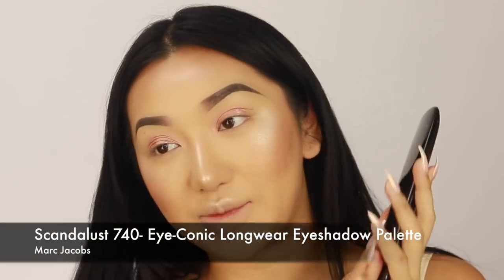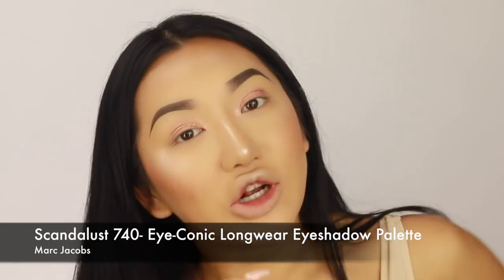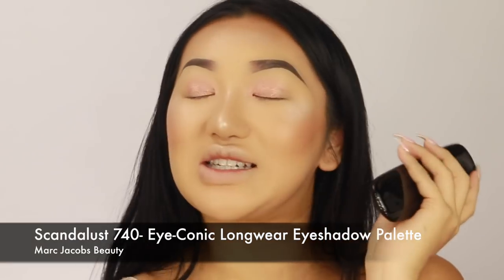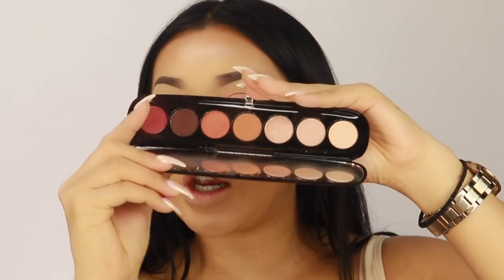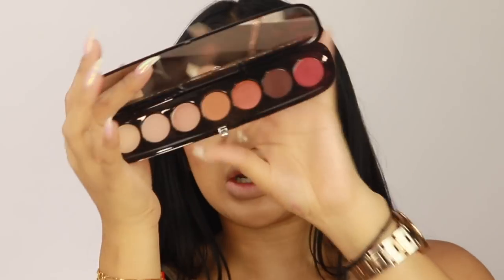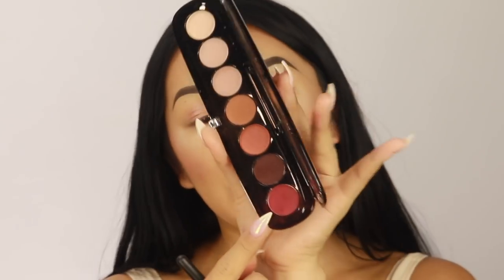Now I'm going to go in with this Marc Jacobs palette — it's very dirty so I have to clean it off, but it's actually brand new, I don't know why. The palette is called 740 Scandalous, and it has a really nice mix of shades. The Marc Jacobs eyeshadow palettes are so nice — they're so creamy, so pigmented, the packaging is lovely and slim. They've got a good mixture of matte and shimmery shades, and there's a transition shade in here which is perfect.